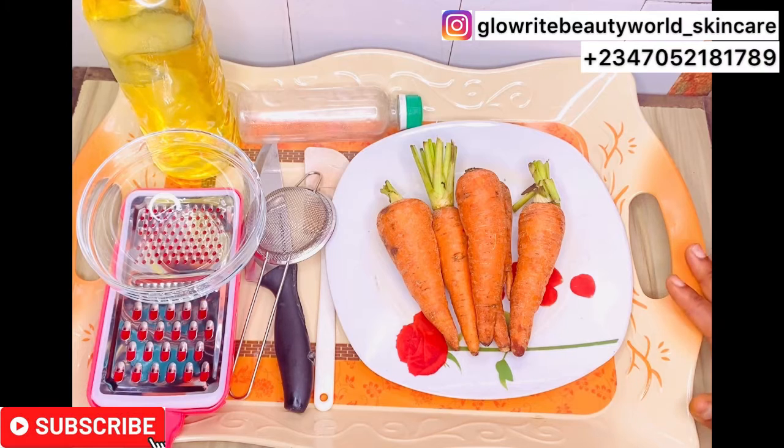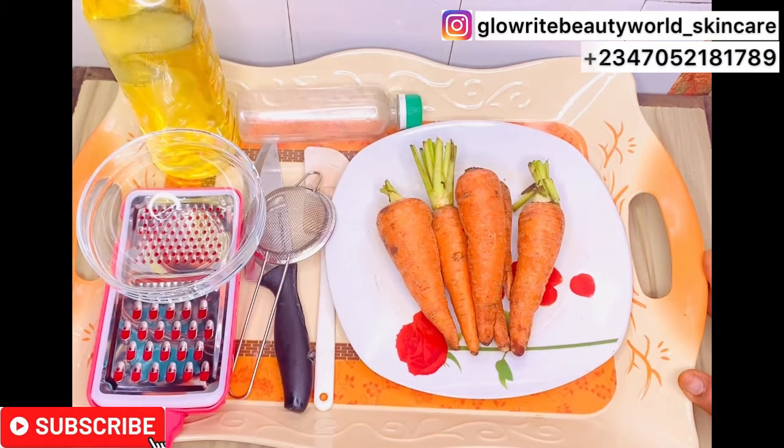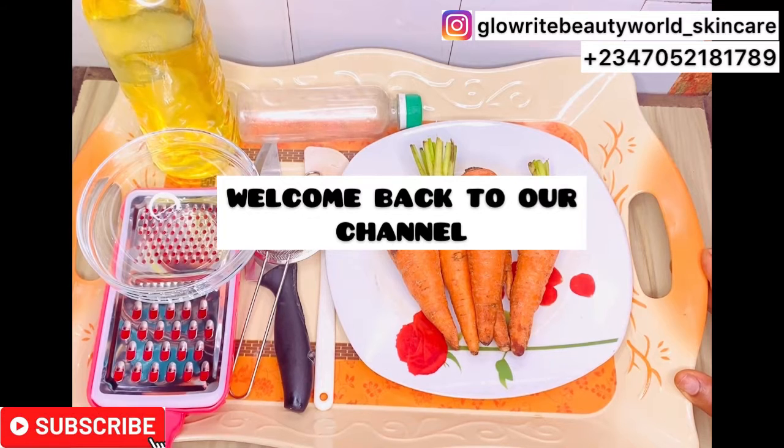Hi beauties, welcome to Gloria Beauty World and Skin Care channel. If you are new to our channel, you are very much welcome.